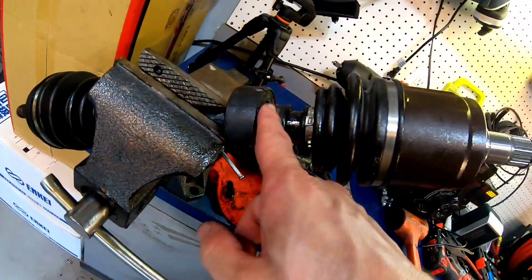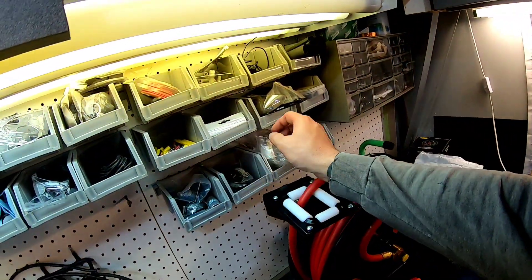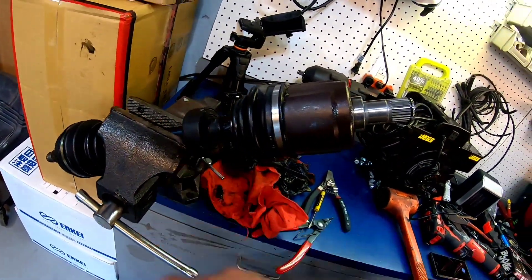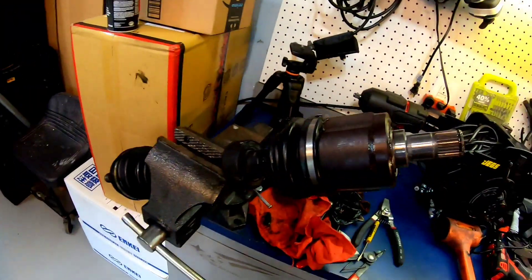That's pretty much how you do it. I've got some extra bands and I'll band the damper back kind of where it was — you don't have to use it if you don't want to. Then just clean this guy back up and throw it back in the CRV. And that was it.